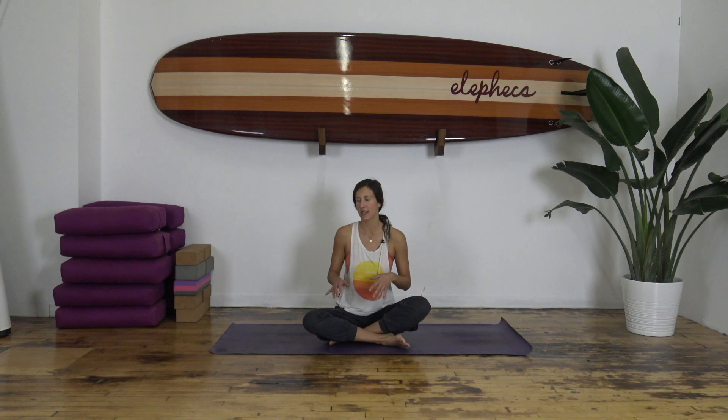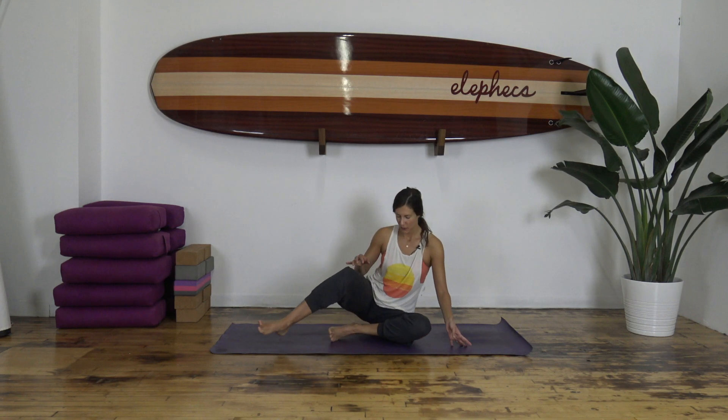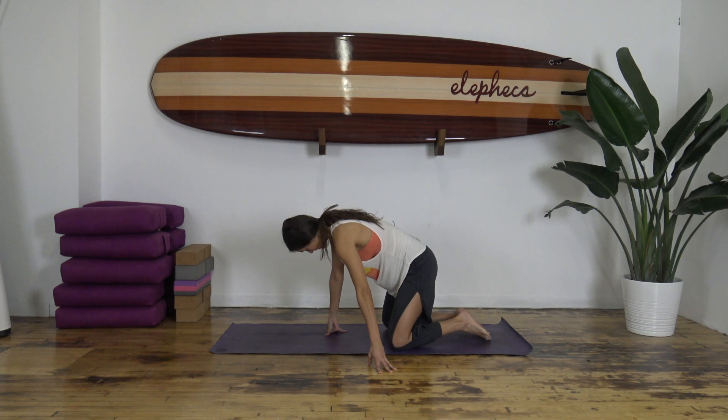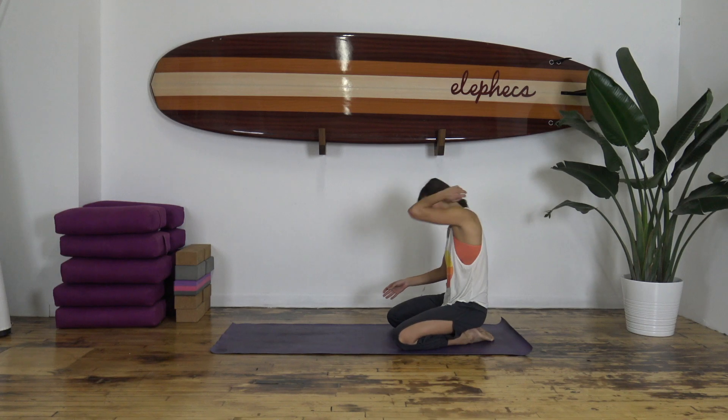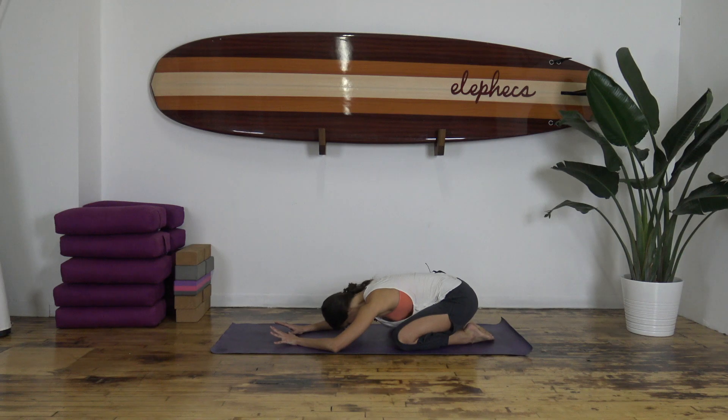Let's begin in child's pose. If you have tender knees, it would be nice to have a blanket to cushion them and get really comfortable. If you're feeling chilly, maybe put a little sweater on or some socks on. The goal is to wind down and feel really comfortable. Come into child's pose with the toes touching and knees a little wider, then start to walk the hands forward, keeping the elbows soft and melting the forehead and chest down. Let yourself settle and land here and take a big breath in through your nose.